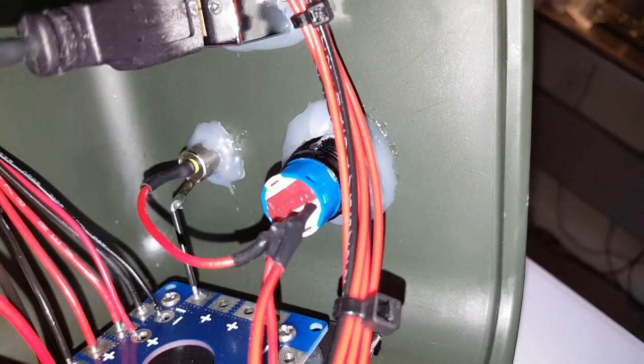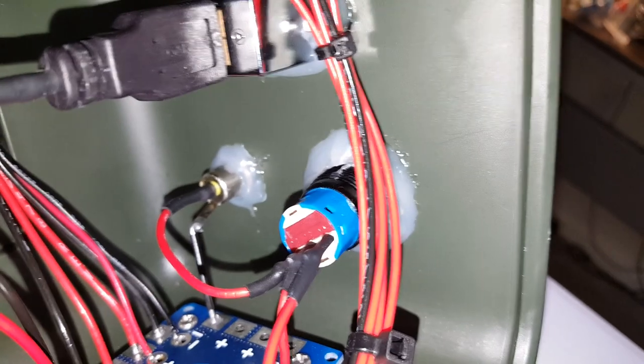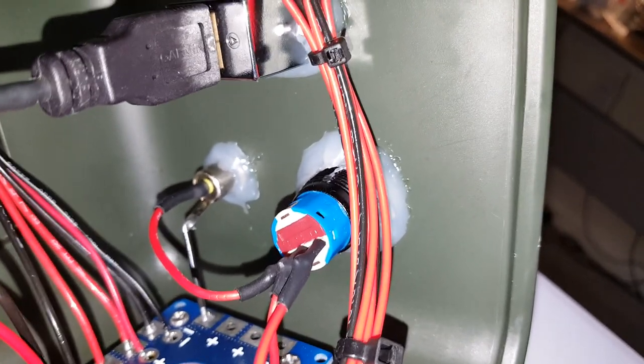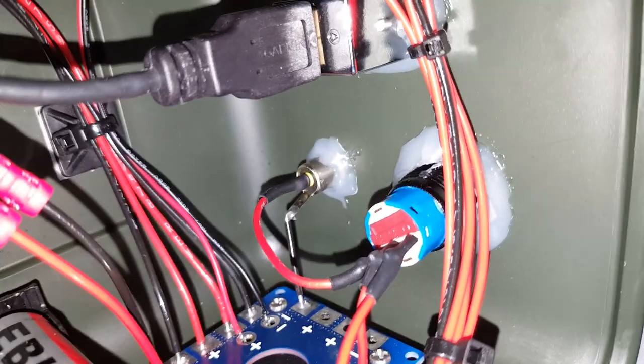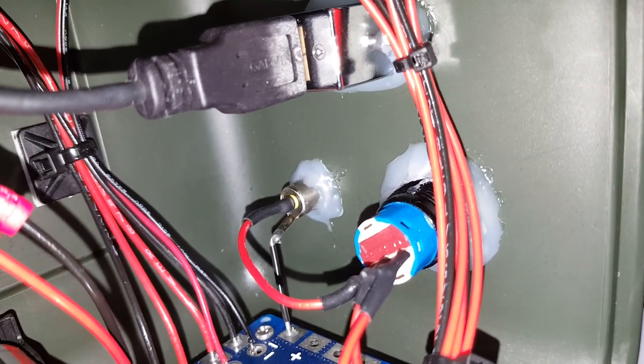There's the power switch. It had two tabs for lighting inside the switch, but I didn't care for that — I just wanted the function: the single pole double throw. It's set up to charge only in the off position. Next to it is the 2.1mm jack.